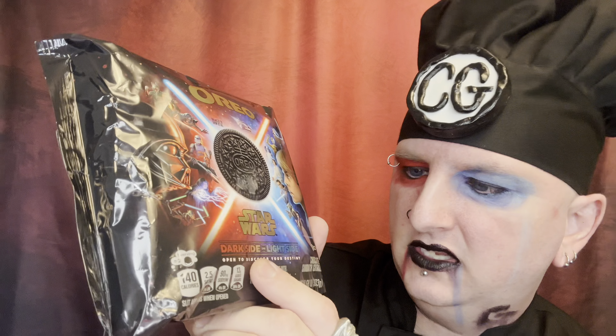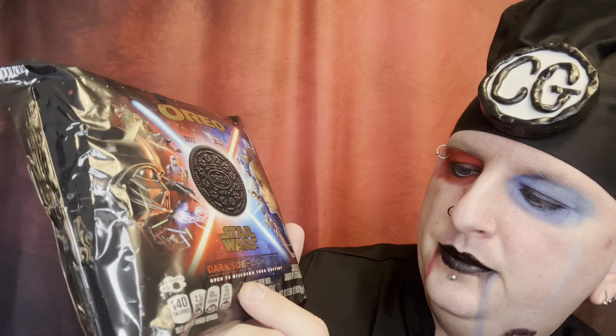Hey everyone, welcome back to another episode of The Cooking Goth. Today I'm going to review Star Wars Oreos for you guys. But first, hit that subscribe button. Dark side or light side — open to discover your destiny.